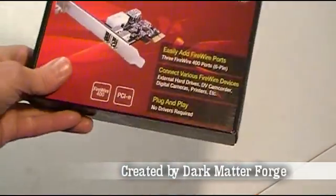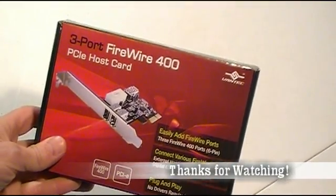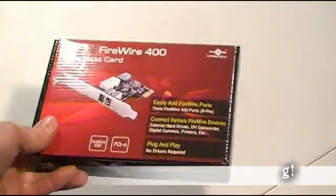This particular one is by Vantec — there are a lot of different companies out there that make it, but it's going to suit my purposes. Thanks for watching.